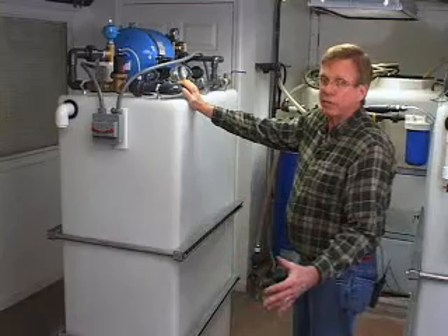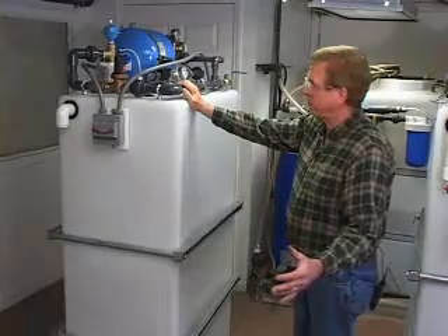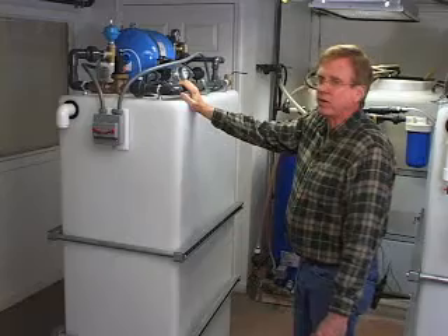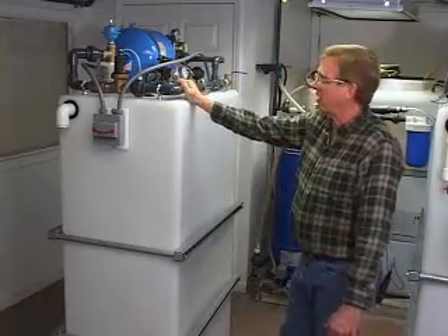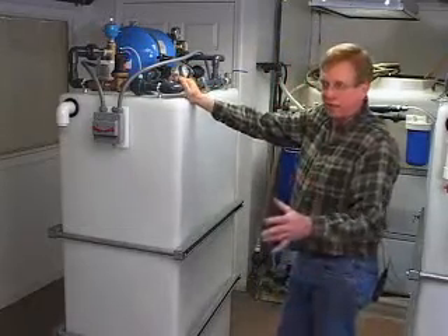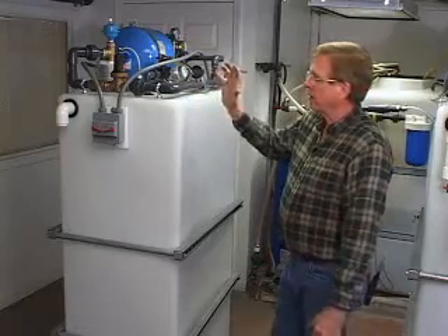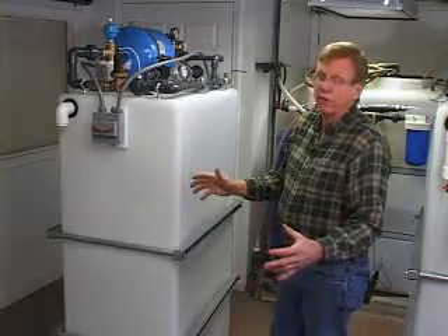For instance, if I had ten houses on this community well and I wanted to increase the delivery capability and the storage of this total system and put one of these in each house, I would have 2,000 gallons of storage — 200 gallons in each of the ten houses — and I would have a combined delivery rate of ten times whatever the pump chamber delivery rate was. So if I had good-sized houses and 20-gallon-a-minute pumps in all ten of them, I could have a delivery rate in excess of 200 gallons a minute, all working from a well where the well pump may only deliver 20 gallons a minute.